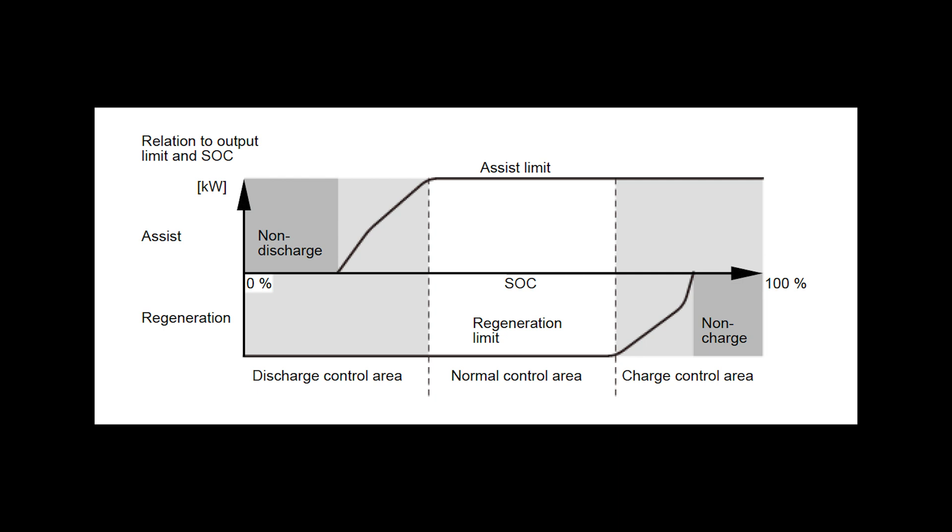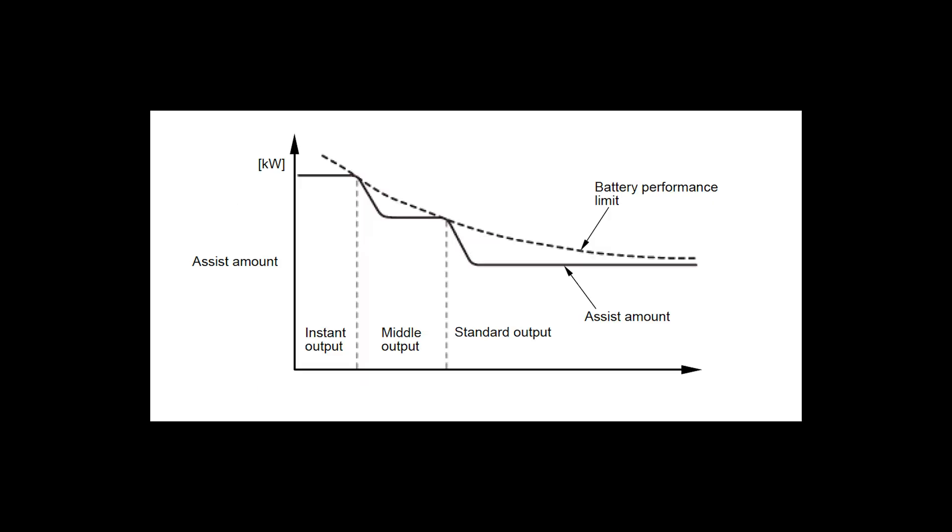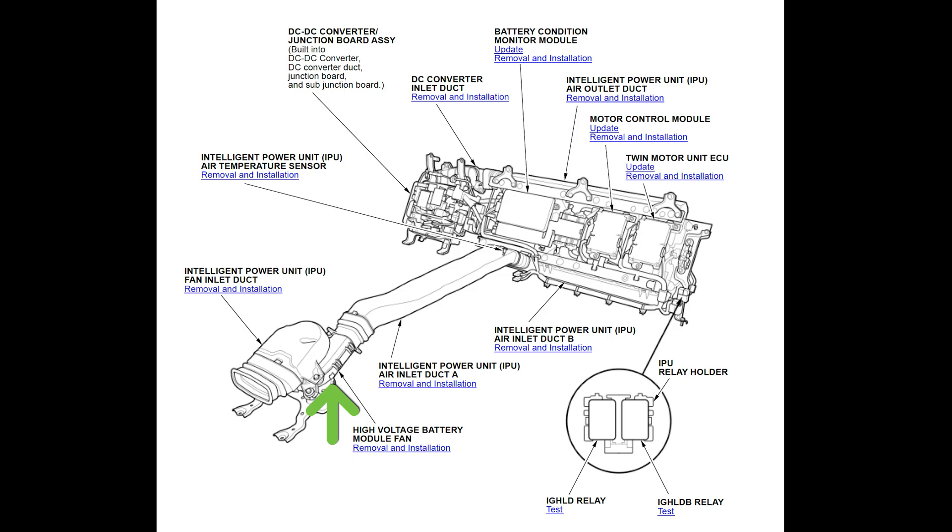With all that information, the BCM monitors and controls the levels of battery assist and recharge. And it caps the assistance at safe amounts, too. Oh, and it also monitors and controls the module fan control, calling for cooling when the temperatures rise to a certain point.